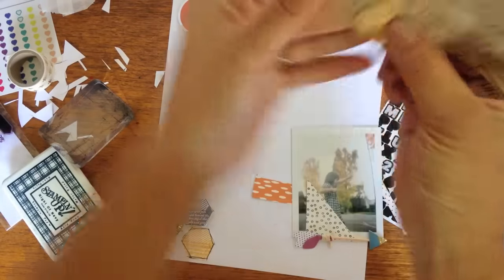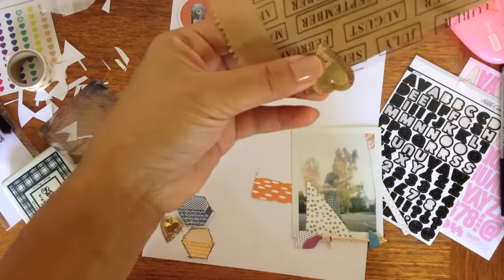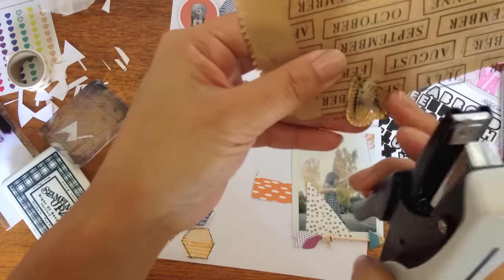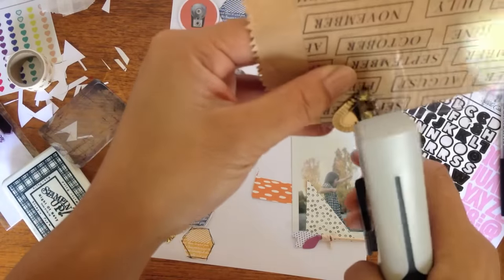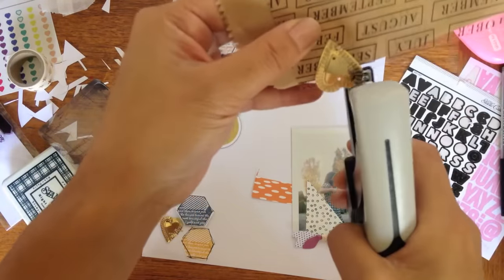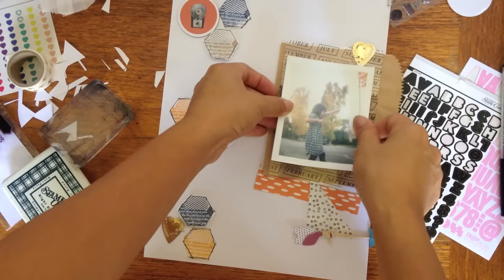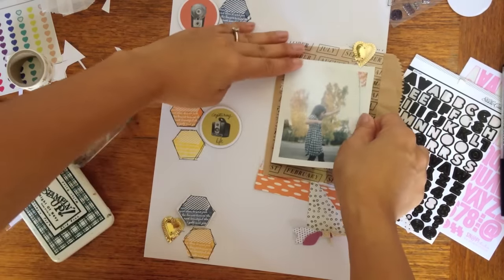Now I'm going to put my little mat frame together. Over the years I've found that some of my embellishments have popped off my pages, so I'm really big on stapling things down now.